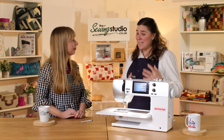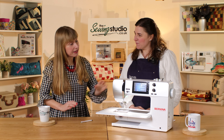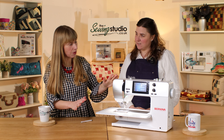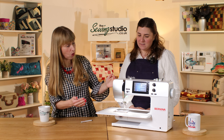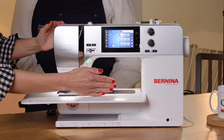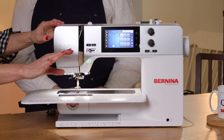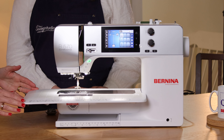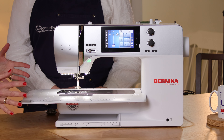So where does the 570 sit within the Bernina range? This is a mid-range machine but it's still quite a big machine, so it's really great for quilting. You've still got quite a lot of room — eight and a half inches to the right of the needle and over four inches high, so if you're working on a bigger quilt you've got plenty of room. It comes with a nice large table that really supports your projects.